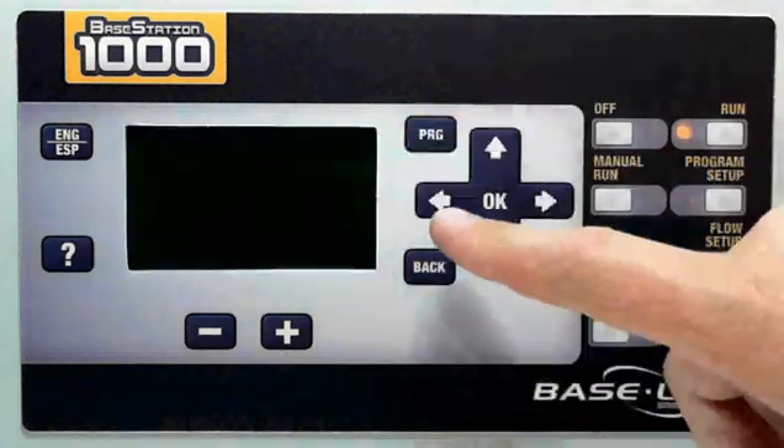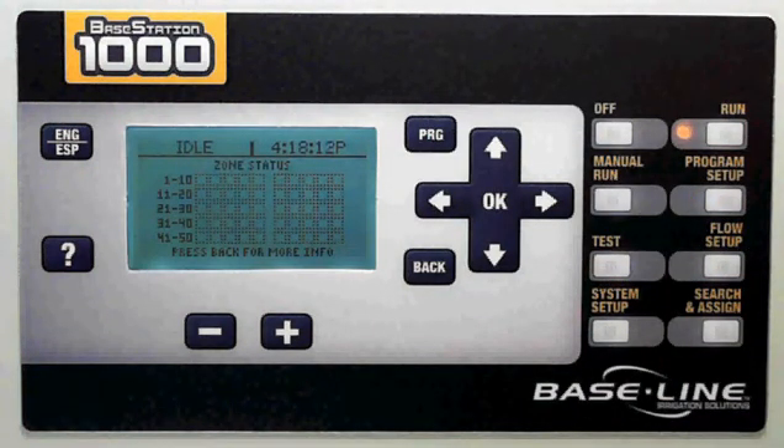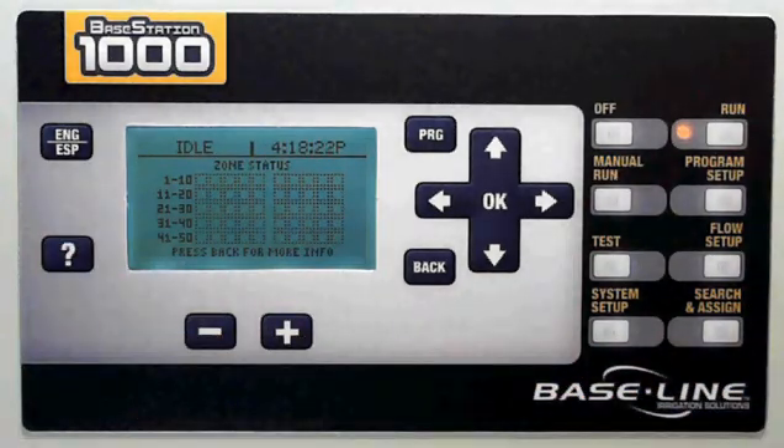If you need to switch through programs, you do that by pressing the program button. If you need to adjust a value in, for example, a zone runtime screen or some other field that you're in, you use your plus and minus buttons. If you get stuck, press the Help button for content-specific instructions and help for the screen that you're in, and you can change the language setup by choosing the English and Spanish button.